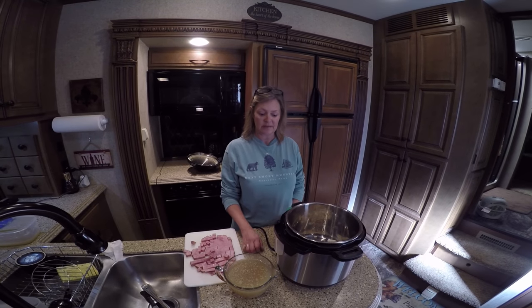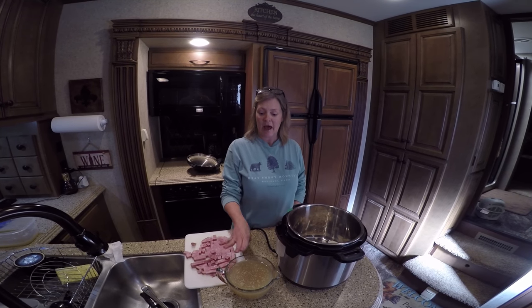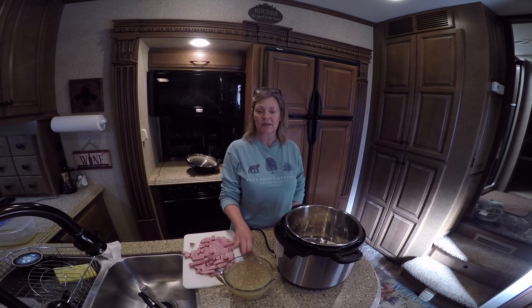Hey guys, welcome back to Cooking with Kim. Today we're going to be making a bean soup out of that chicken stock I made in a previous video. Stay tuned.